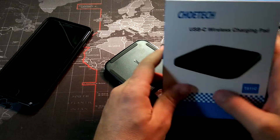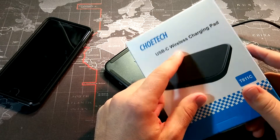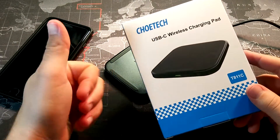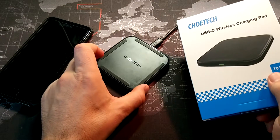What's up YouTube, Donovan the Smartphone Guy here to do a video review of this USB Type-C wireless charging pad from a company called Chotec. Thank you to Chotec for the opportunity to review this product. This is a wireless charging pad that they offer.